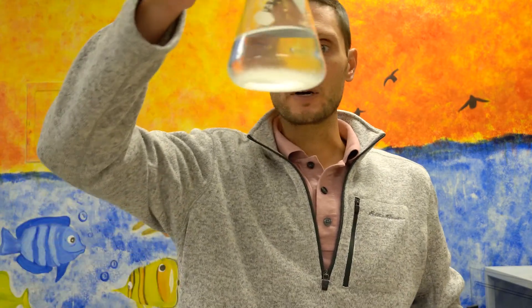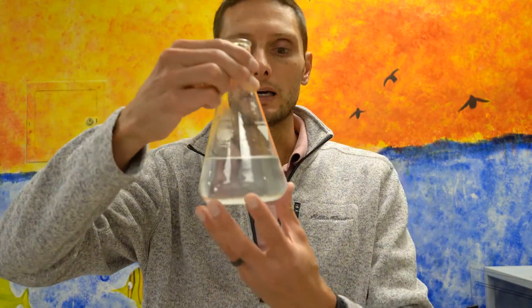Today in our surface area to volume lab, we're going to use this color-change reaction as a way to measure diffusion in a model cell. To make our model cell, we're going to use a compound called agarose. Agarose comes in powder form — it's actually made from seaweed — and when you add it to distilled water it creates a cloudy mixture.